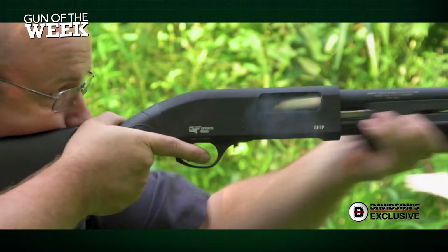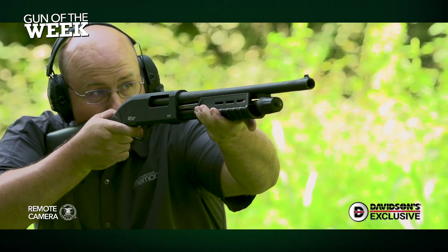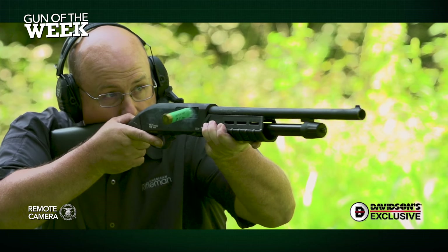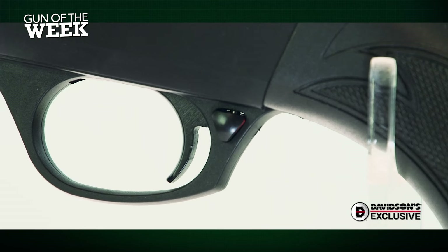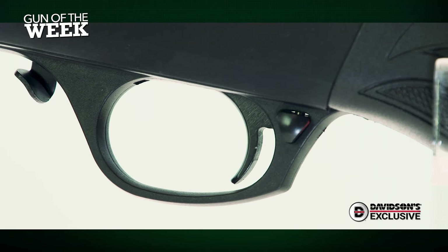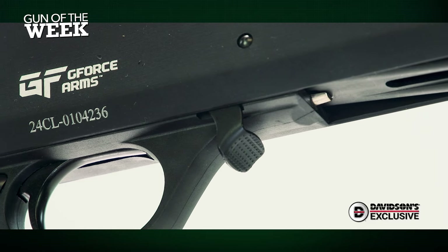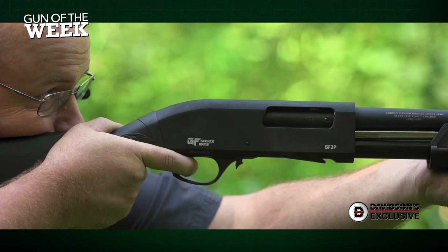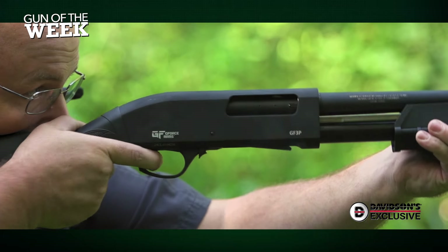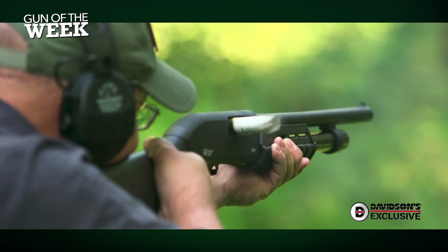On the range, we put this pump action through its paces, and we're impressed with its reliability and simple mechanics. There are very few manually operated guns that are easier to learn than a pump action shotgun, and the GF3PD is no different. A simple cross bolt safety is located at the rear of the trigger guard, and an action unlock button is located at the front of the trigger guard. Once the trigger is pulled and the gun is fired, the action unlocks and allows for a smooth, swift pump to the rear and a clean return to battery. We appreciated the highly visible front bead, as well as the gun's rugged matte black finish.